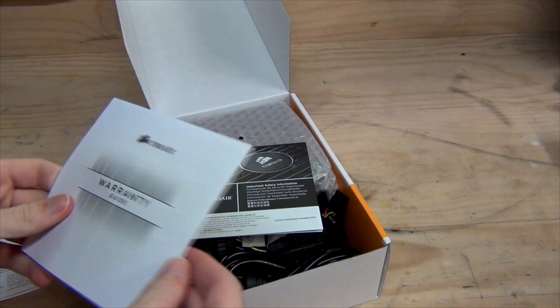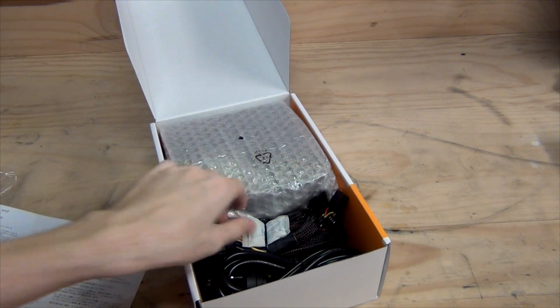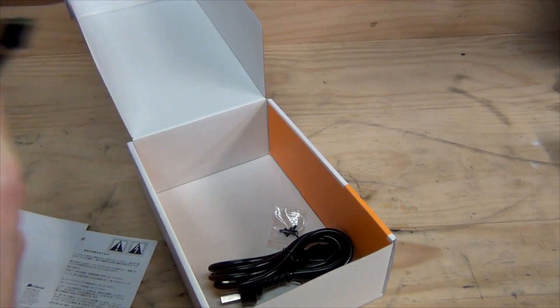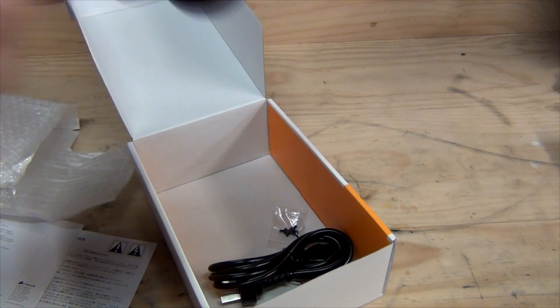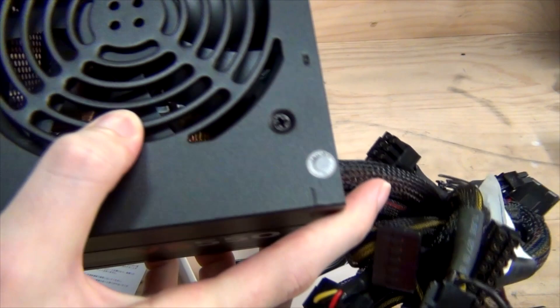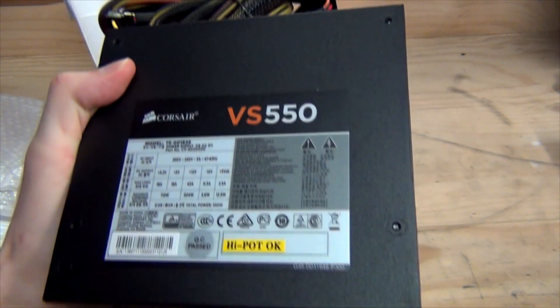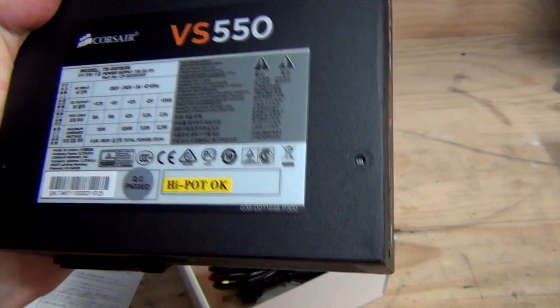Inside we've got a warranty information card, another warranty guide, and important safety information. We've got the power supply itself, and as mentioned, this is a non-modular power supply. Most budget power supplies are non-modular simply because it's cheaper to manufacture them that way. It does have quite a strong, almost permanent-marker-type smell straight out of the box, but that should pass fairly quickly.